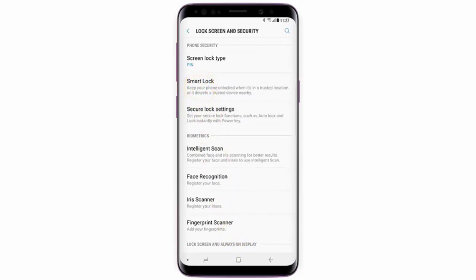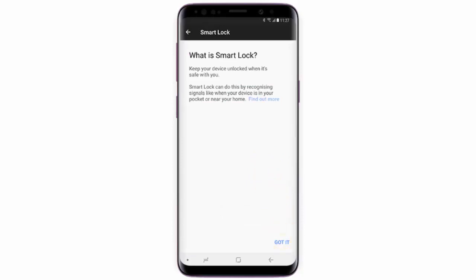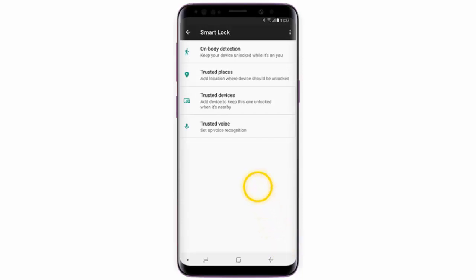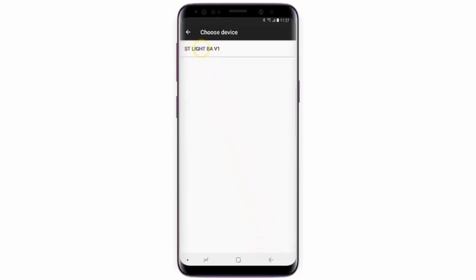Now tap Smart Lock, enter your PIN code, and then tap Next. Tap Got It, then tap Trusted Devices, and tap Add Trusted Device. Choose the device you want to use and make sure that Bluetooth is turned on.